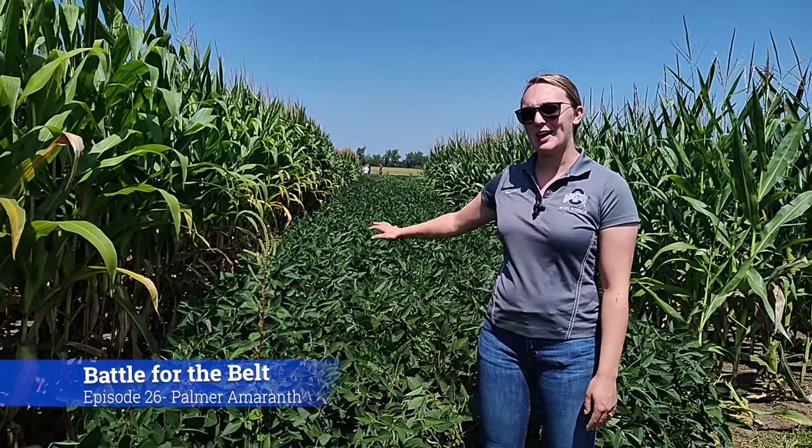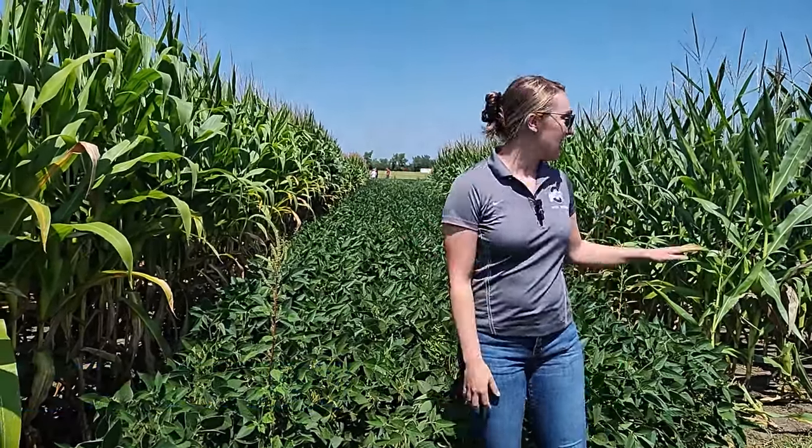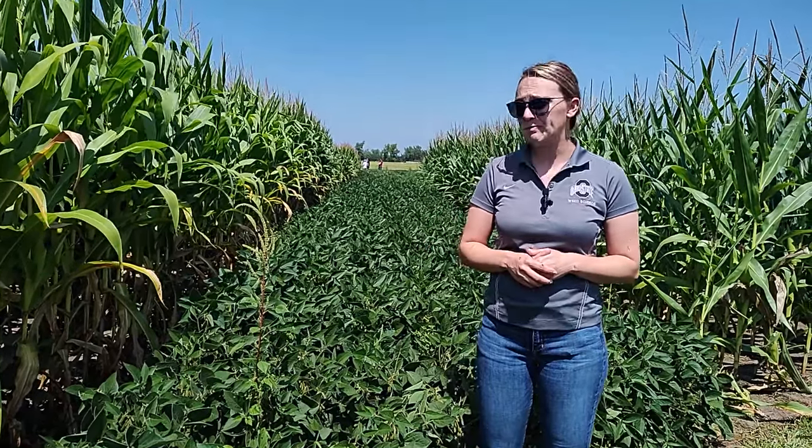We think someone might be hampering with the soybeans. So we have a Palmer amaranth and a waterhemp which happened to be very close, and so we can walk through some of the identifying characteristics and how we can tell these two problematic pigweed species apart.